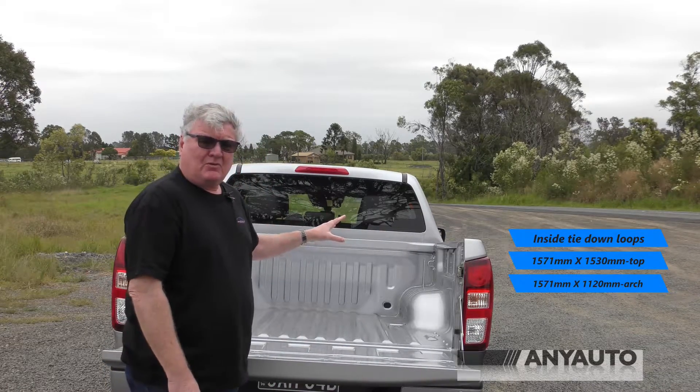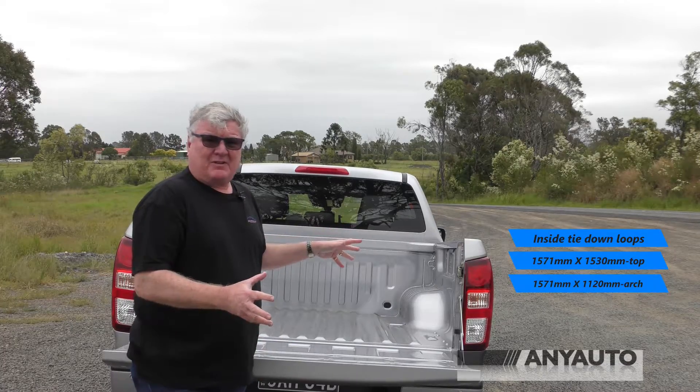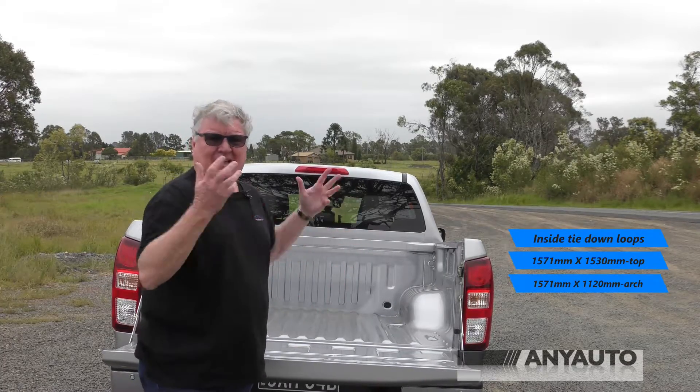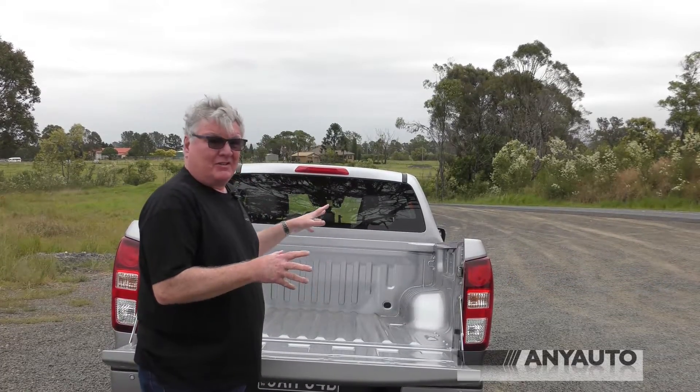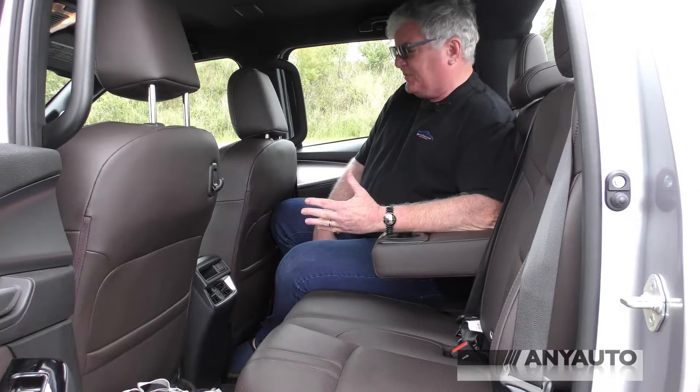It does have double walls, but anytime you put paint tins, ladders, and whatever else in the tray, you're going to scratch the paint, which means rust. So I suggest you get a liner. The rear is pretty spacious.